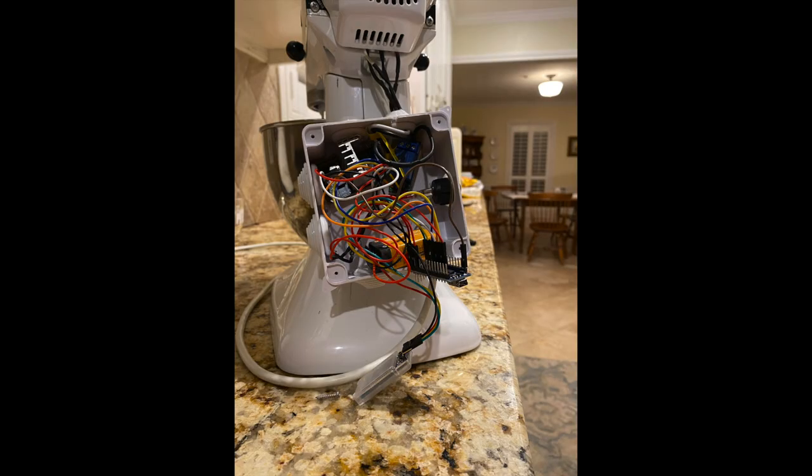Here's another angle of it — it looks like a bunch of wires just thrown in there, but trust me, it all works and it's all in there safely.